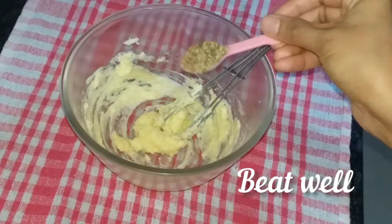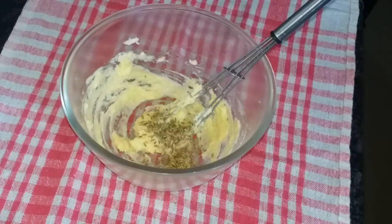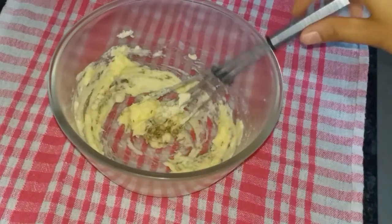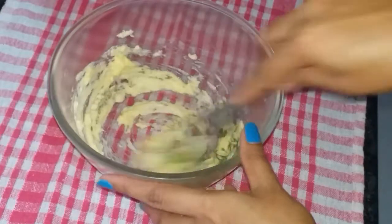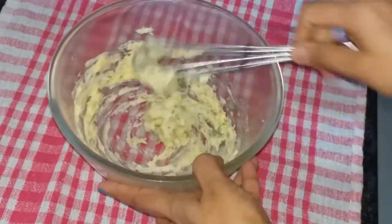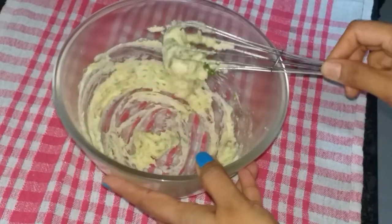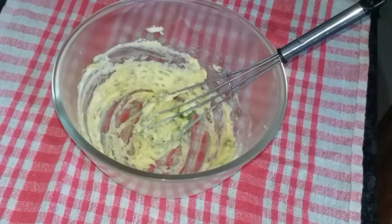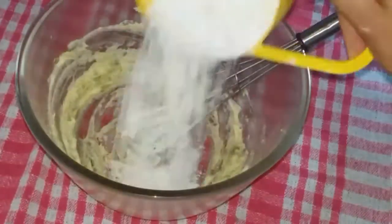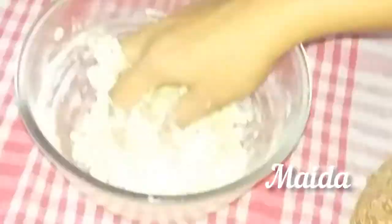Add the ingredients and mix everything together — add a small cup of the mix and mix it.